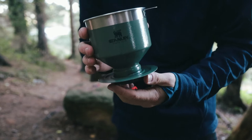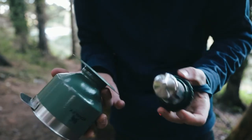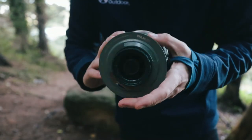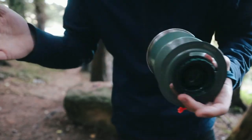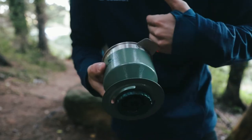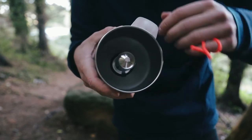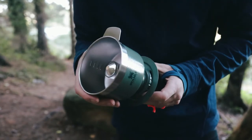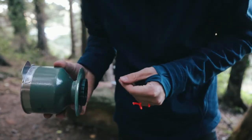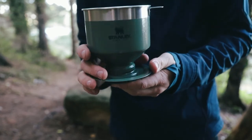Dishwasher safe, amazing build quality as we've come to expect with Stanley over the past 50 years that they've been making flasks and accessories. You can see there's a filter in here — this filter is removable and replaceable, and it's dishwasher safe. This is wide enough to fit over the biggest Stanley flasks that we sell, and you can brew well more than one or two cups of coffee through this. The fact that it doesn't use disposable filters is obviously going to benefit outdoor enthusiasts — no packing out waste or littering.